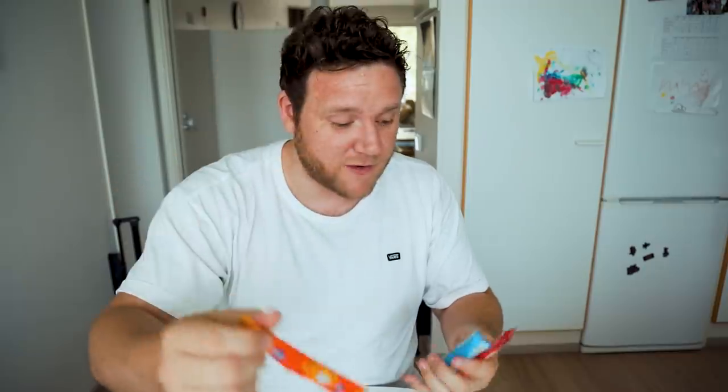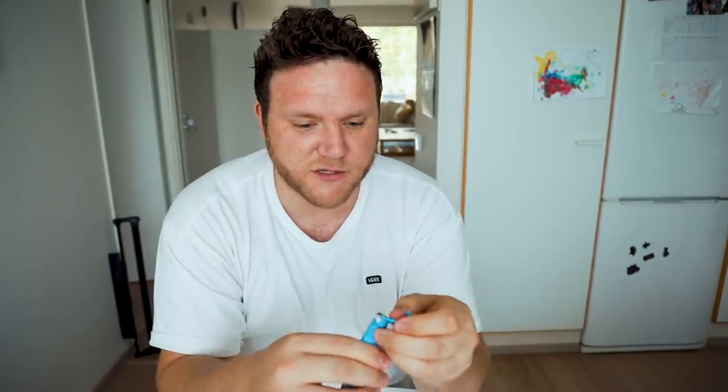There are a few bits in this box which aren't super interesting, like these new candy sticks. We've got Turkisk Peber, there's Dumle which is interesting, and Tutti Frutti — I love their Tutti Frutti these days. All of these are very popular flavors, so I'm interested to try them.